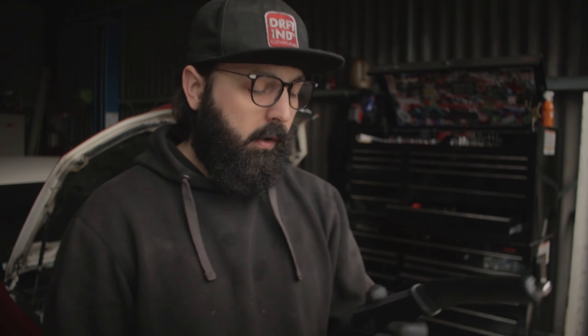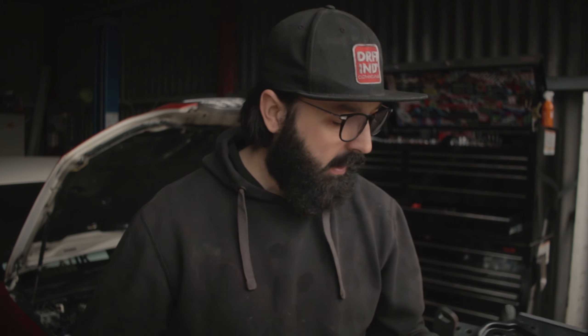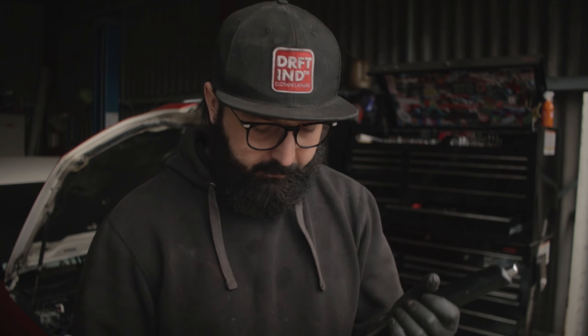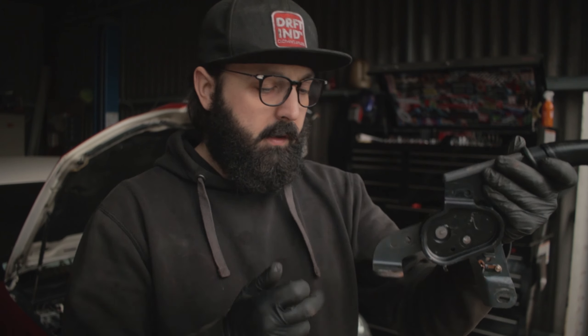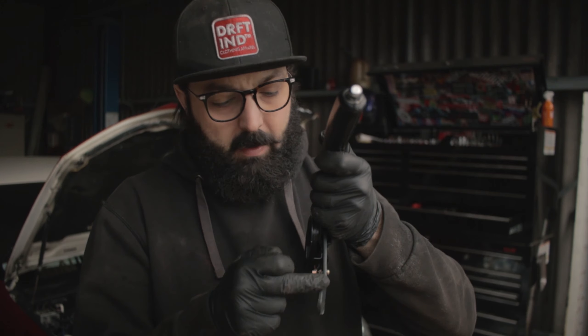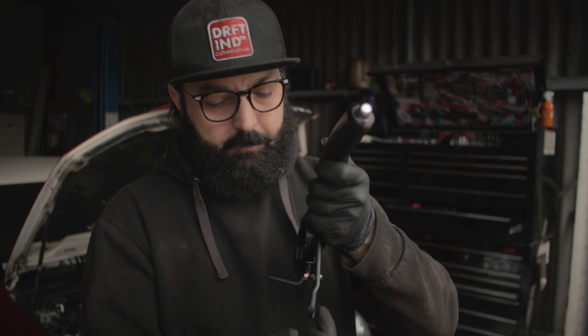Next up is the handbrake situation. The customer bought an RS200 handbrake, which I can't use for this application because it sits on the other side by the passenger. I should have checked the parts more carefully and said he needed a JZX100 or 110 handbrake, or even a Toyota Supra one. But this is what I've got to work with, so I'm going to cut the bracket, weld it here so it follows horizontally, and then weld a little spacer so it sits on the correct side.